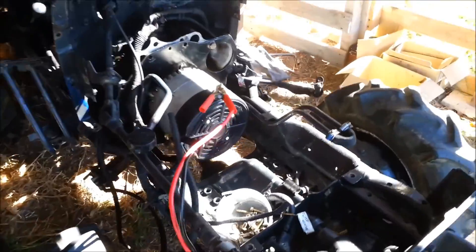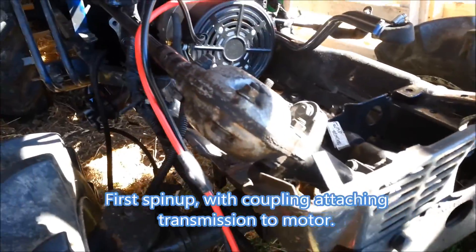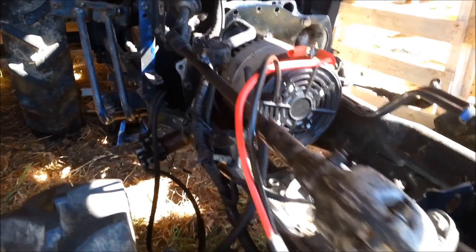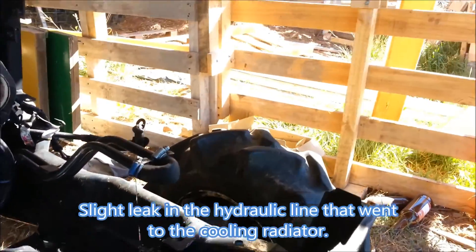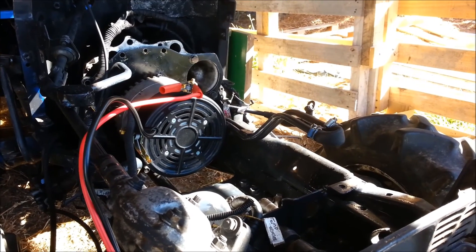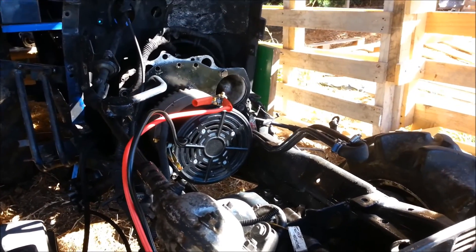Okay, here goes — first spin-up. Oh, oil coming out. Let's tighten that. So the hydraulic cooling line is leaking a bit; that's meant to go into the radiator. I just looped it back on itself — that wasn't tight enough.